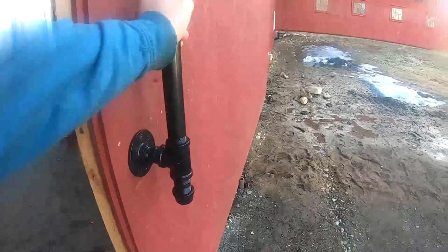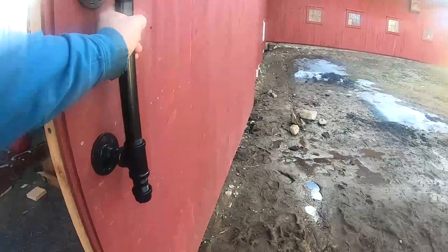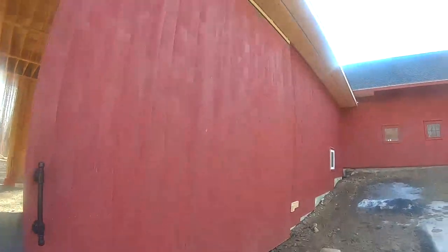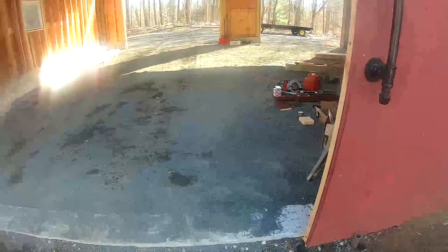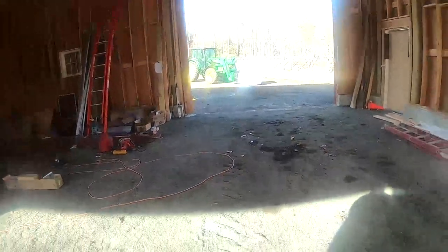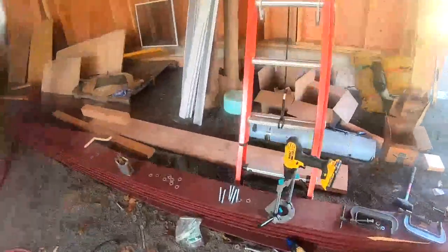It rolls beautifully with very little effort. I made a pocket like a stop down at the end so it catches the door, because I don't want the rollers sliding off. I might put a bolt in there for extra safety. That was just a quick overview of what I've done. I saw a couple of videos on YouTube — there's not a whole lot of videos on large sliding wooden doors — and this piece right here is a lifesaver.